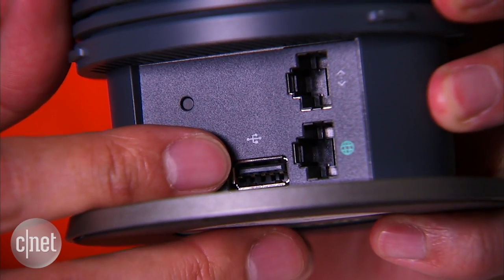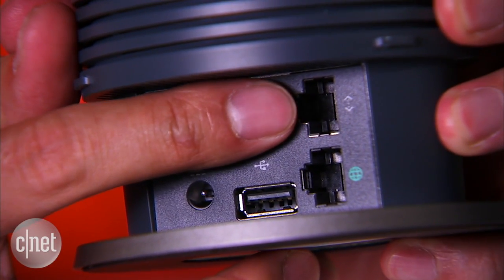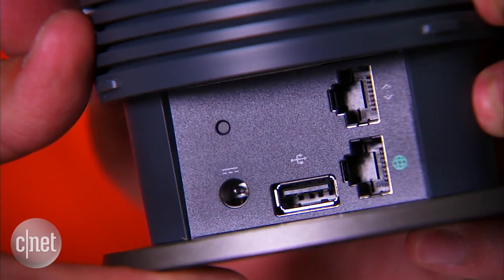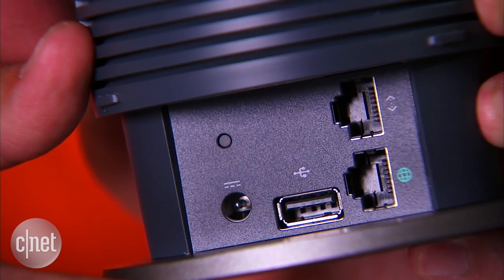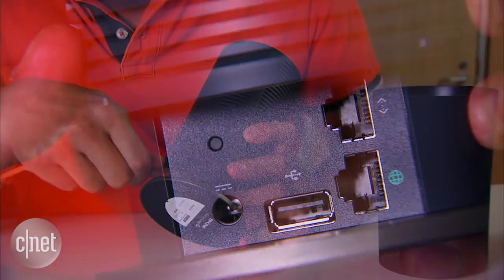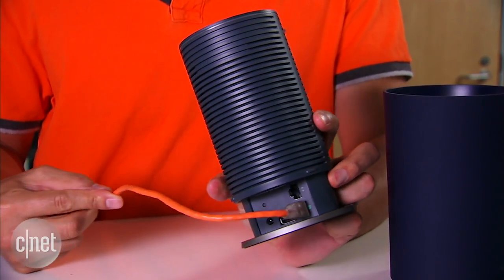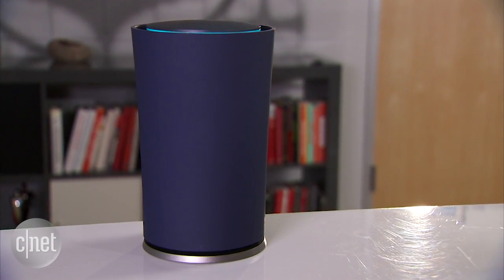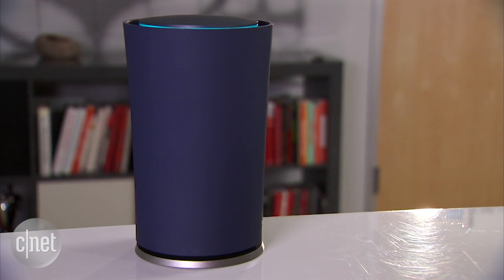That's for the future. Also, note that the USB port right here is right now pretty much a placeholder. By the way, the router has only one LAN port and only one WAN port. Google say that it limits the amount of ports so that there's less wire coming out from the router. That, plus the good design here, means you can put the router out in the open.